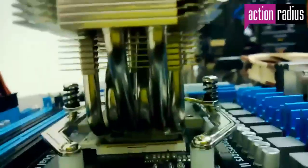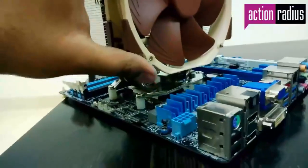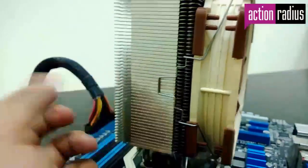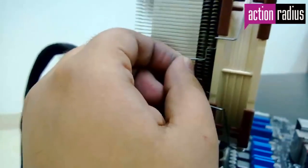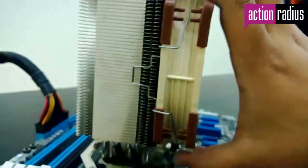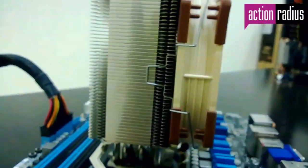Once the heatsink is installed, it is time to install the fan back in place. The spring locks on the side make it easy to snap the fan onto the heatsink. Be careful to pull the spring locks all the way back — if not, the fan may look in place but will have some play, causing vibration to the heatsink, noise, and potential damage to your motherboard.